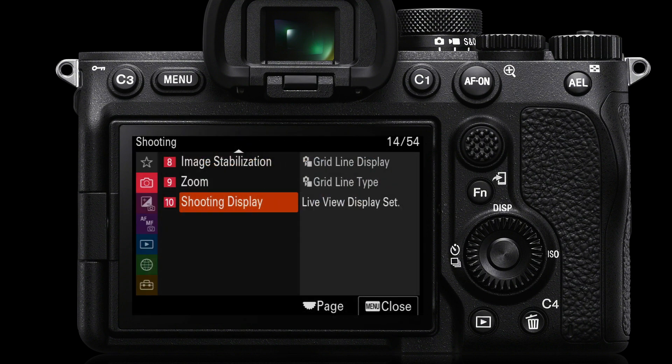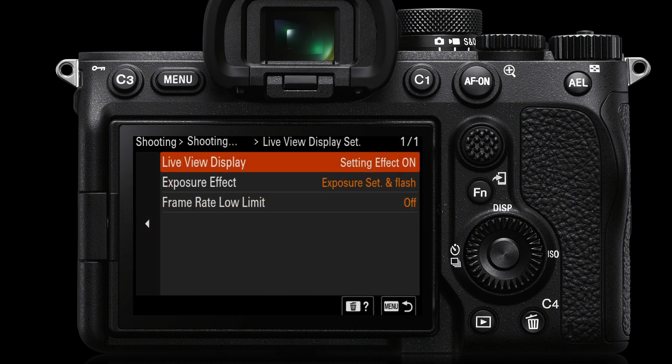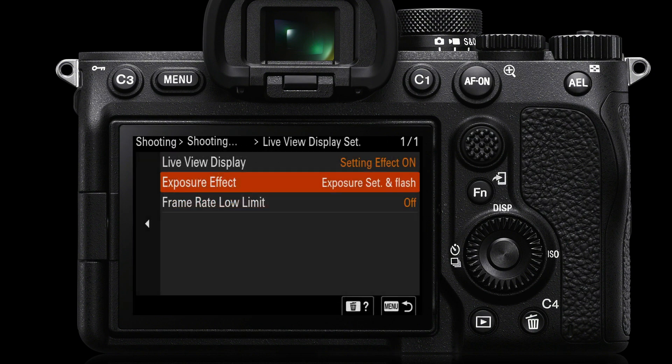So you have to go into the live view display and turn the setting effect to off. You'll find this in the red shooting menu, page 10, shooting display — go to live view display settings and turn setting effect off. It's one of the great advantages of mirrorless cameras to preview ambient exposure, but it doesn't work in a studio where flash is the primary light source. There's also an exposure effect option showing 'exposure ambient only' or 'exposure set and flash,' but I'd prefer to simply turn setting effect to off.